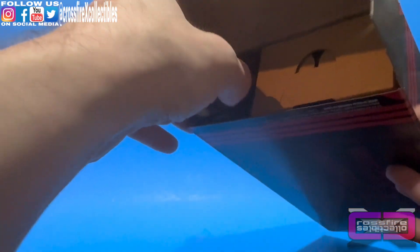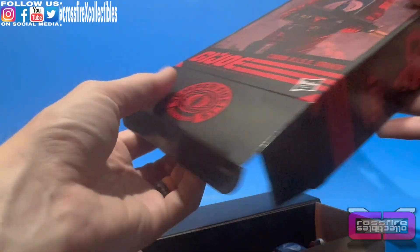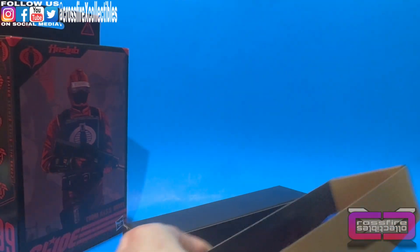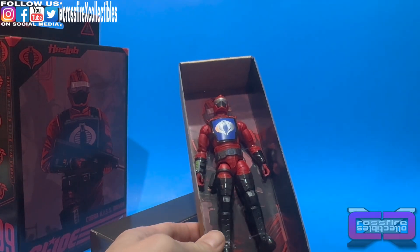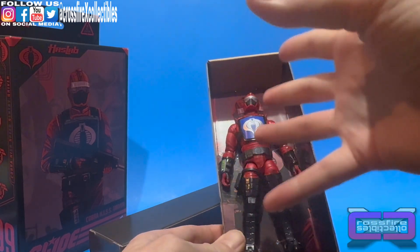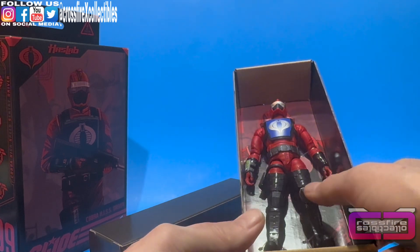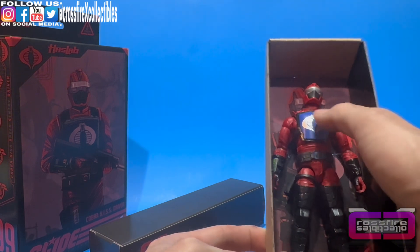We're going to pop this open and slide the contents out. Close this back up and put it off to the side. And here it is — there is the Cobra HISS Driver. It's a little shinier than I expected. He's got that crimson red they're using, and them boot covers are very shiny, as well as the gauntlets and the trim around his chest plate.